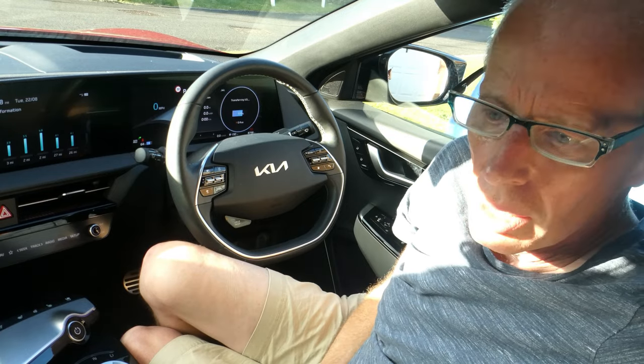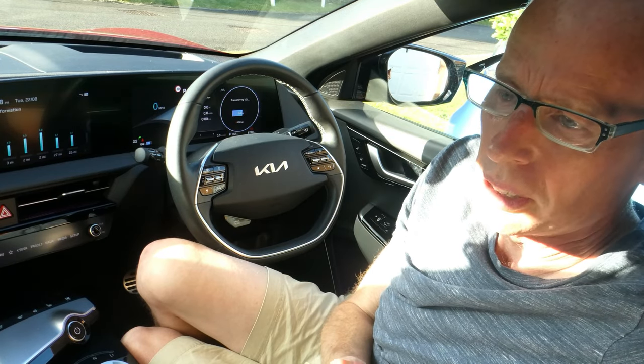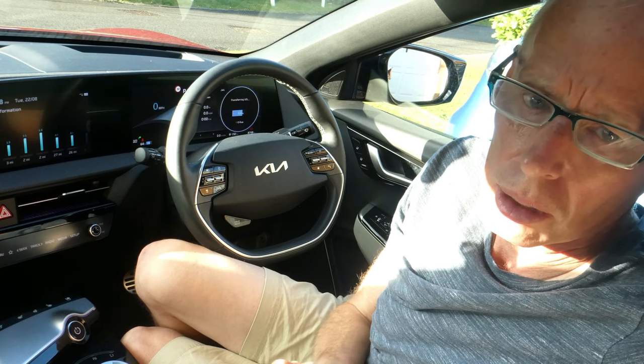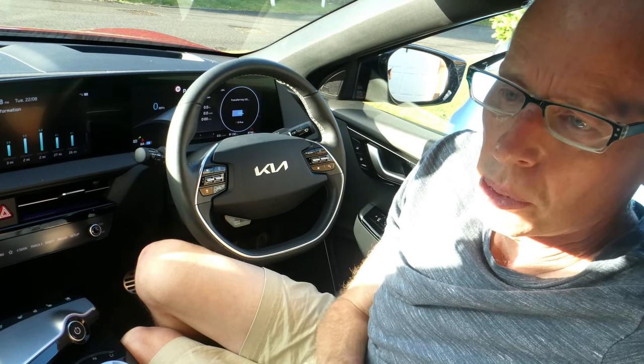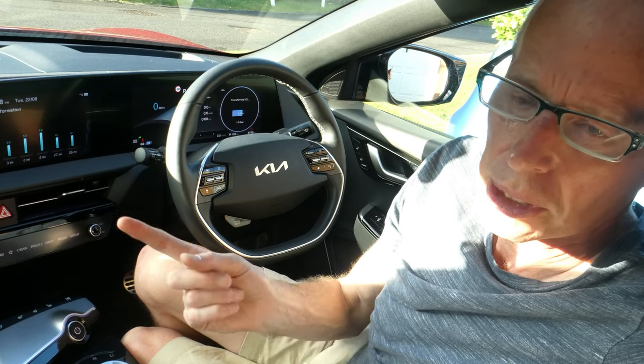Hello and welcome to another episode. In this one I'll be taking out the back bench seat because people have asked me and I've also had it on my list to do for a long time. It's also an opportunity for me to test something else which I'll cover in the next episode after this one.